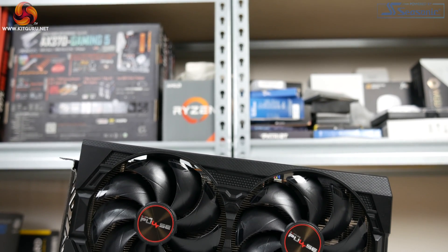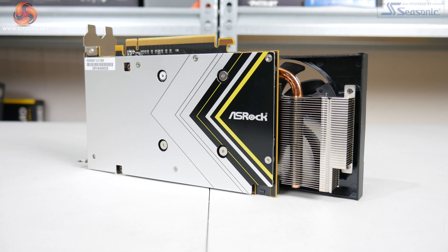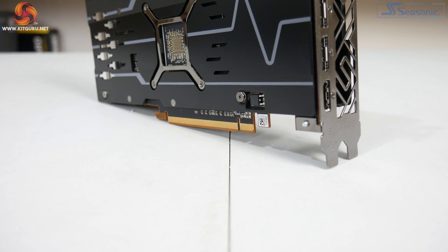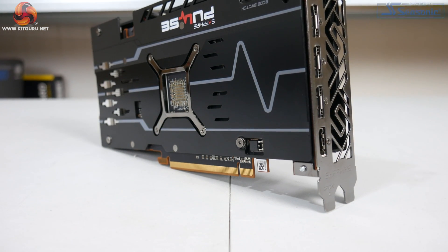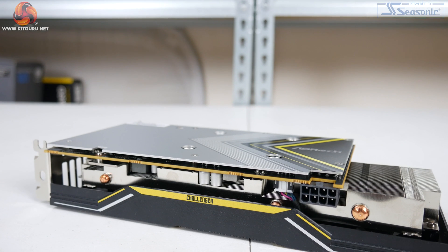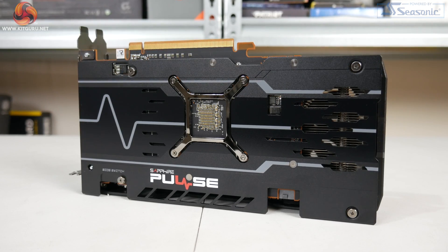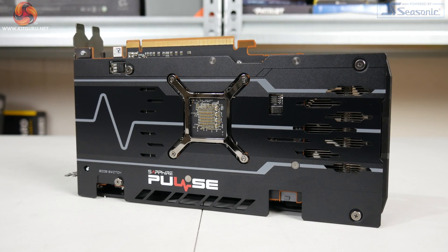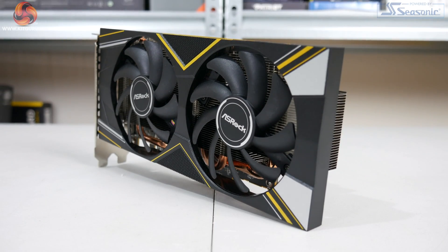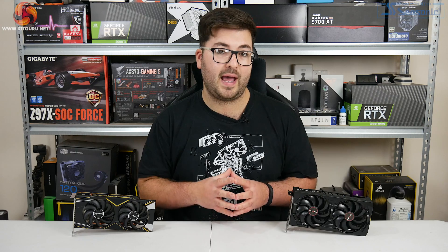Just to round out this performance testing section, we are going to compare these 5500 XTs to a couple of competitors around this price. Starting with the RX 580 — which is now effectively going to be discontinued — the 4GB 5500 XT is on average 4% faster at 1080p while the 8GB model is on average 6% faster. Both 5500 XT models are slower than the RX 590 though, with the 4GB model 7% slower and the 8GB model 5% slower on average. Finally, the 4GB 5500 XT is on average 11% slower than the GTX 1660 — the original 1660, not the more recent Super — while the 8GB 5500 XT is on average 8% slower than the 1660 at 1080p.